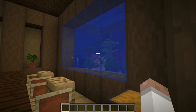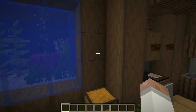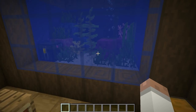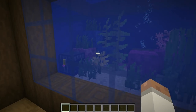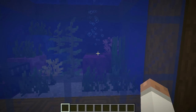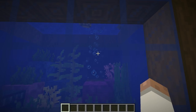Let's talk about this fish tank. This is a nice setup using the blue stained glass at the front, and it looks great with the stripped dark oak wood for the walls around it. On the inside I'm using seagrass, kelp, and some coral plants and blocks. I've got a bubble stream here — that's achieved by having a soul sand block with at least two water source blocks above it. That's how we get this bubble effect.